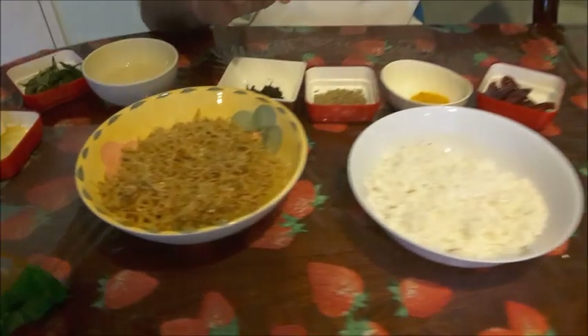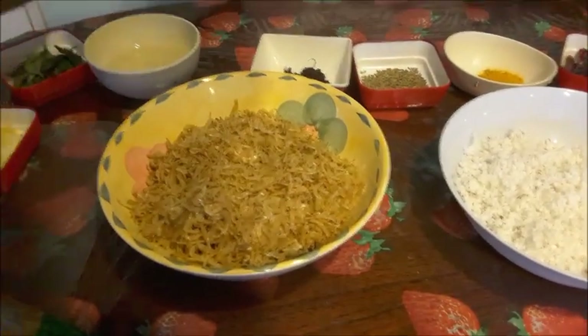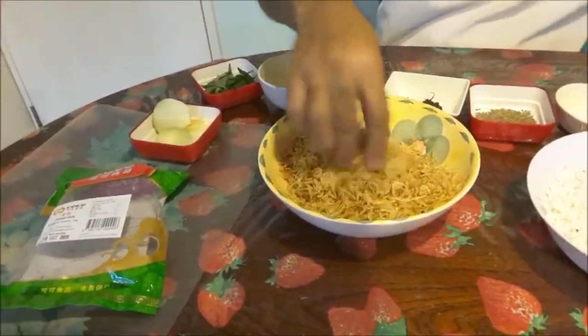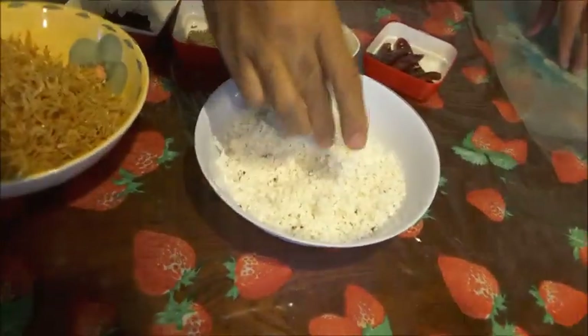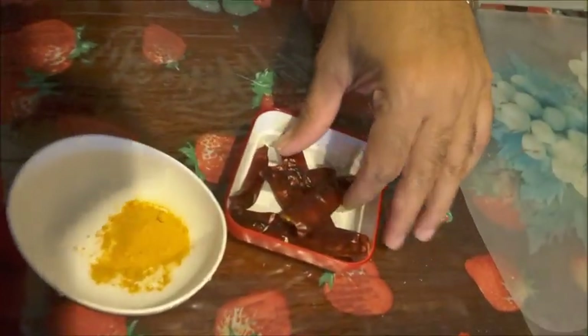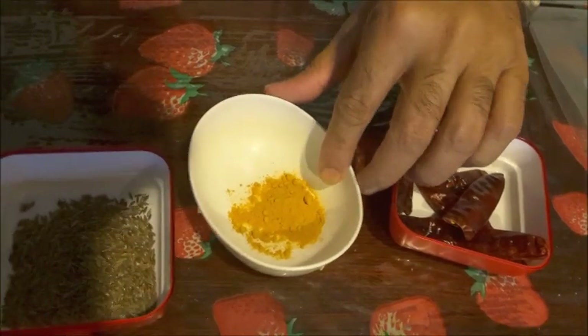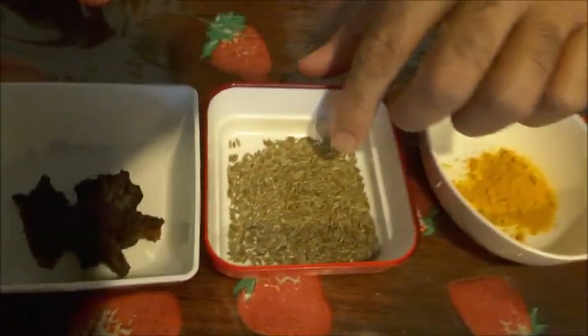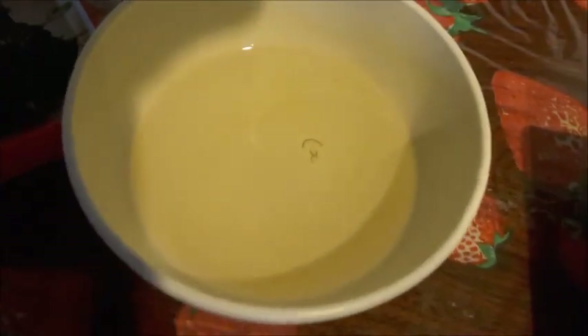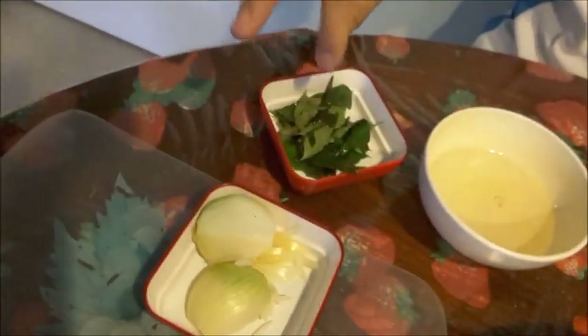Today I'll be preparing dry shrimp chutney, or galbi chutney as it is known in Konkani. The ingredients are about 60 grams of dry shrimp, half a coconut of fresh scraped coconut, six dried chilies, half a teaspoon of turmeric powder, one teaspoon of cumin seed, a small ball of tamarind, oil for tempering, curry leaves, and one onion.